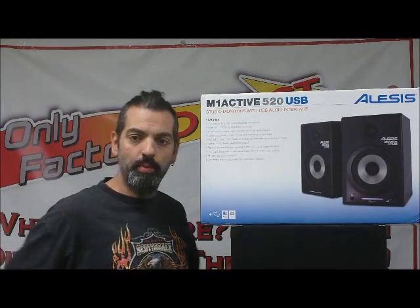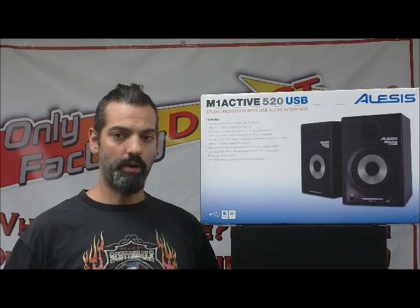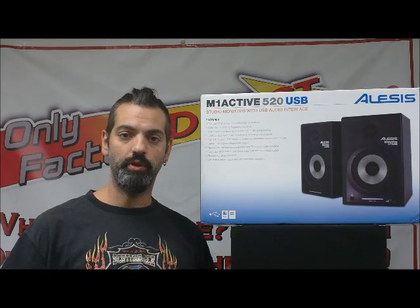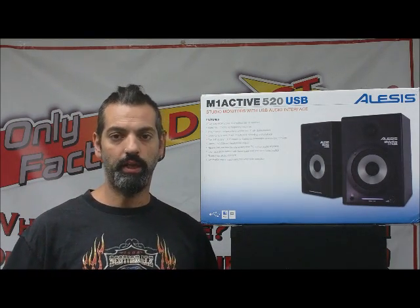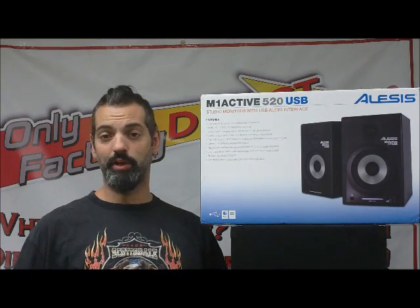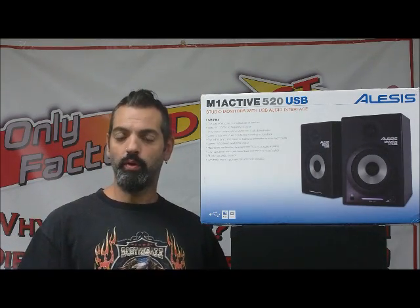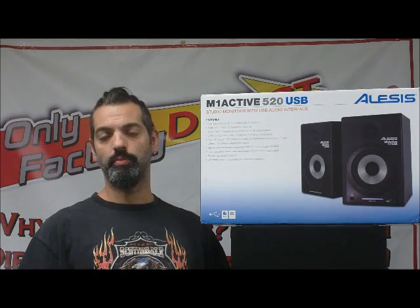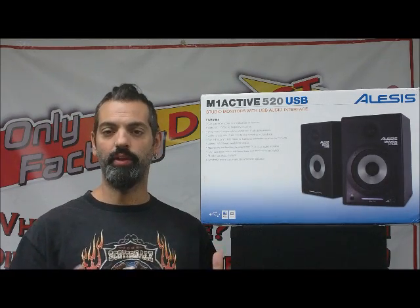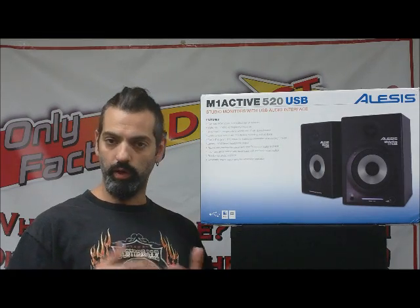A lot of people call and they're looking for different products for studio recording. They want a powered speaker, something they can hook to their computer easily and get really good quality sound. You can get little computer speakers and they sound decent. You can definitely use those for recording, or use other powered speakers and that will work. But when you're doing recording, you really want a speaker that's going to be voiced to carry out the instrumentation very flat and really represent what you're getting, what you're putting in.